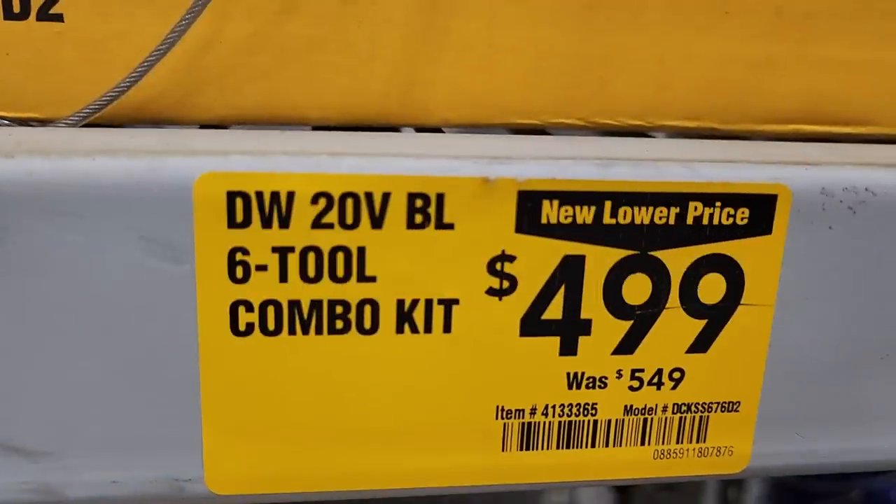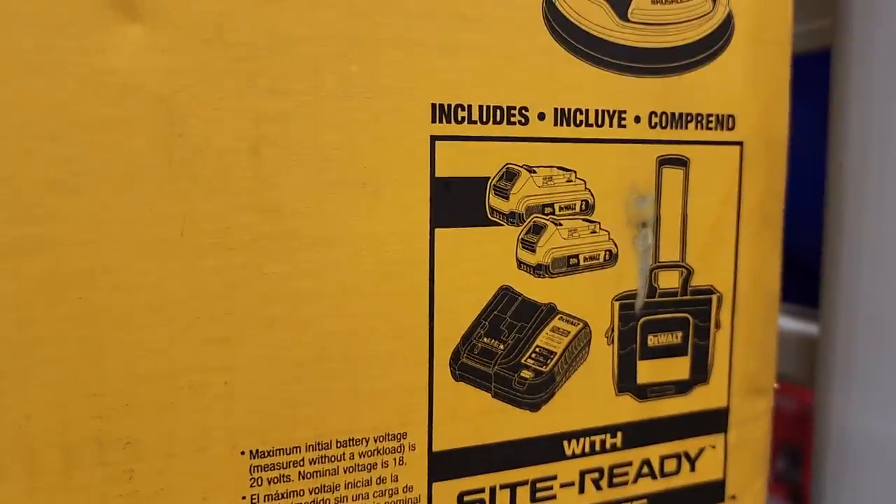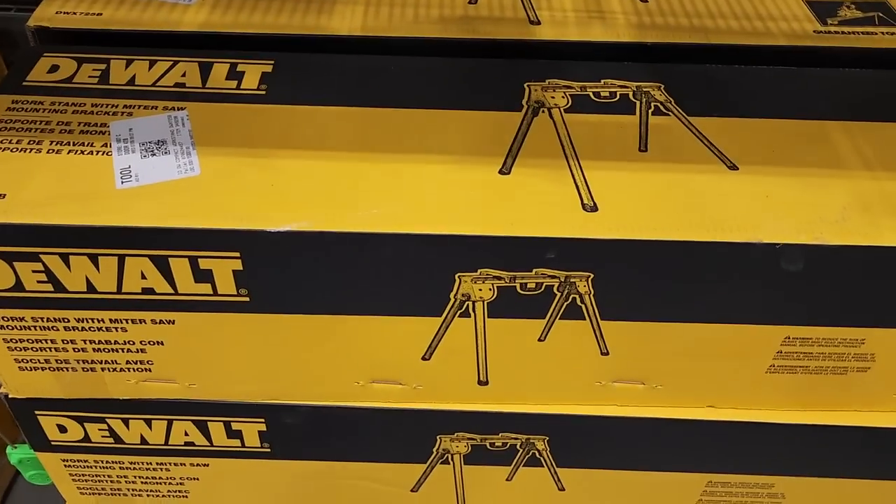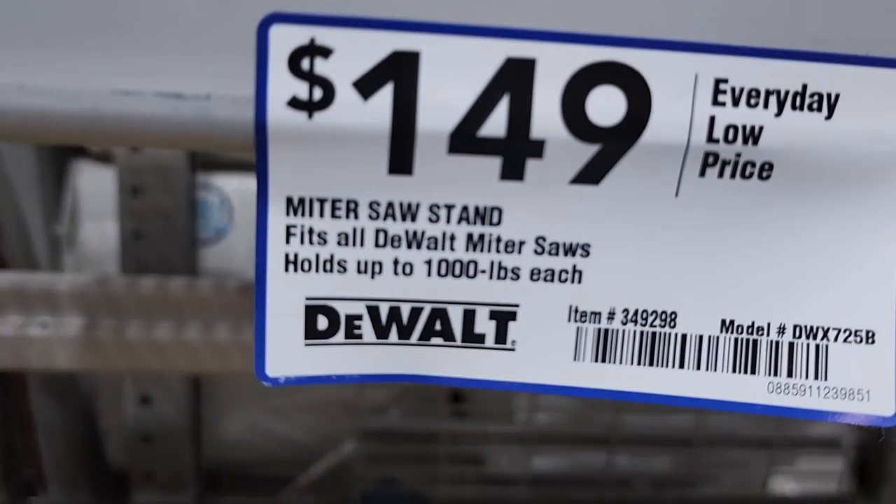Got the six-tool combo kit here for $499 — that comes with two batteries, a charger, and a soft tool case. $149 for the miter saw stand.